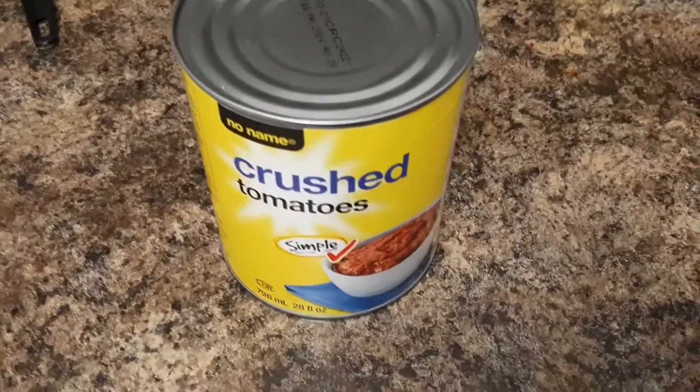And then I'm gonna strain it and I'm gonna put in crushed tomatoes.